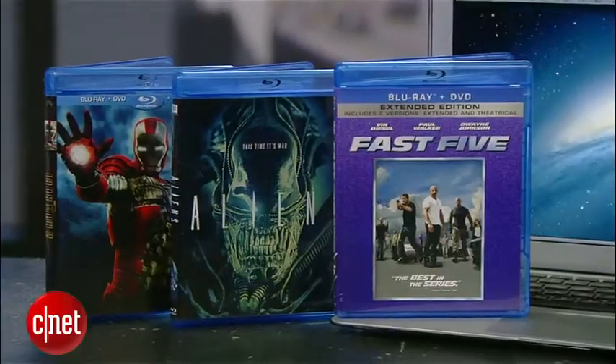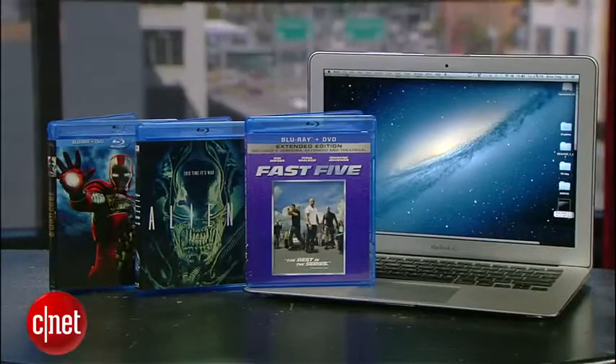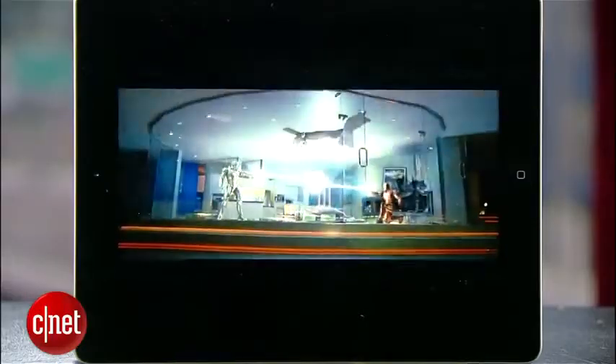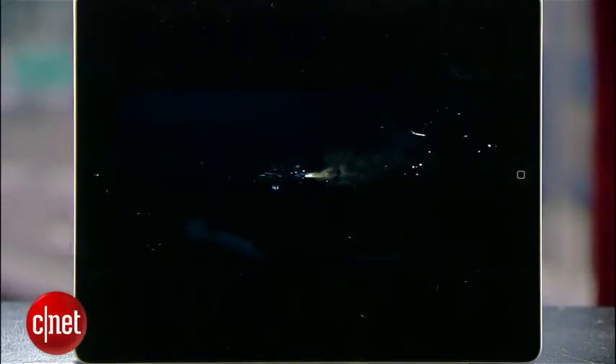Hey guys, Brian Tong here with CNET.com. If you own a Mac, you're probably still frustrated that you can't play Blu-ray discs on it. I'm here to show you how to back up and play those Blu-ray movies that you personally own — and the keyword here is OWN — on your Mac and iOS devices. Now the law still isn't crystal clear on this fair use issue, but the best rule is: if you don't own it, just don't do it.